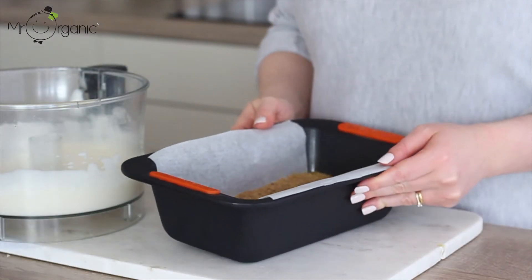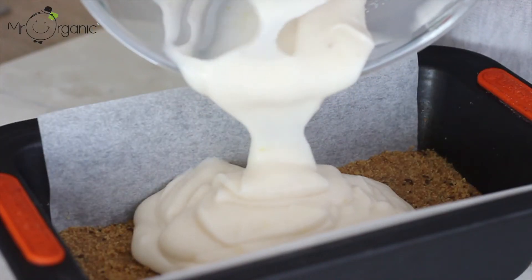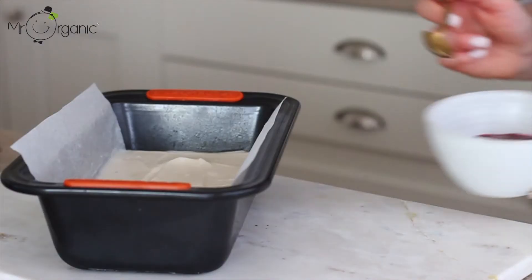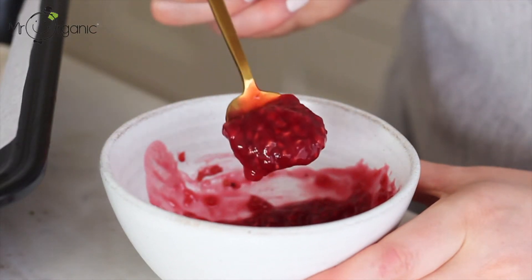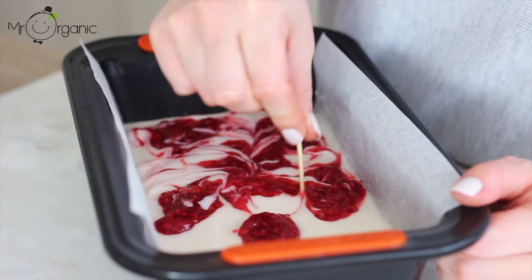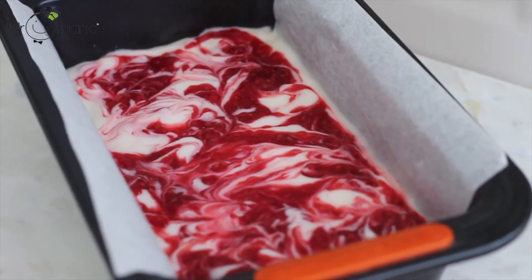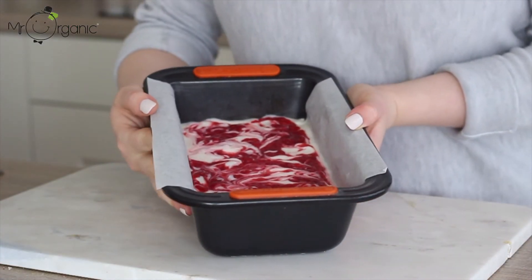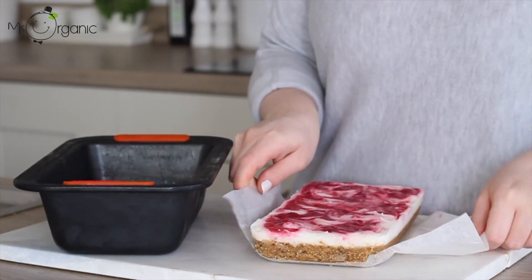Remove the biscuit base from the freezer — at this point it should be well set. Pour the cheesecake filling over the top and use a spatula to evenly spread it out across the base. Take the cooled raspberry sauce and using a teaspoon at a time, dot that over the top. Then using a toothpick, swirl the raspberry sauce through the cheesecake filling. Transfer the cheesecake to the fridge to set overnight for a minimum of 12 hours, or place in the freezer to set for one hour and then allow to thaw slightly before serving.